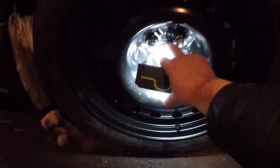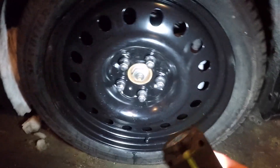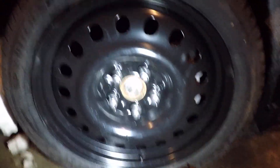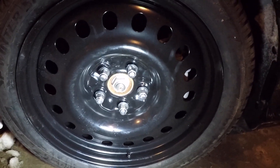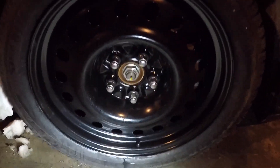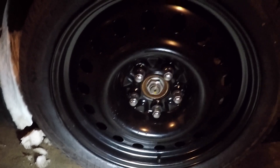The hub — which if you remember was all the trouble — is a 67mm hub bore. So there's actually a bit of a gap, meaning it's slightly larger than it needed to be. That makes these lug-centric rather than hub-centric, because the lugs are the cone-shaped ones that will center the rim on the wheel.